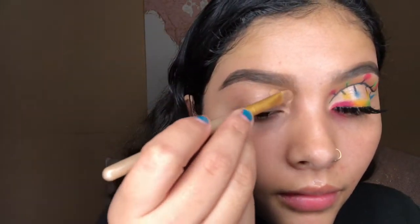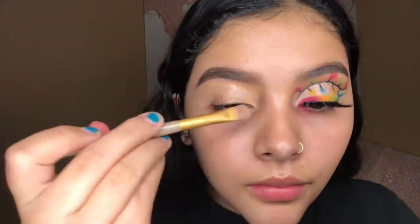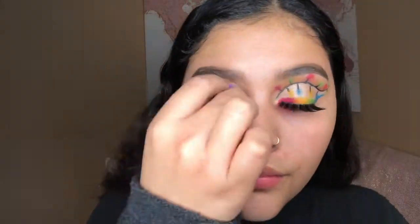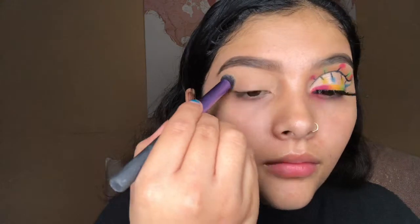As you guys can see I already did my brows, I primed my face, and I did the left eye off camera, so let's get started. To prime my eyes I'm gonna go in with the Maybelline Master Concealer, and this is number 50. To set my eye I'm gonna go in with the banana powder from the Wet and Wild contouring palette in the shade Caramel Toffee.